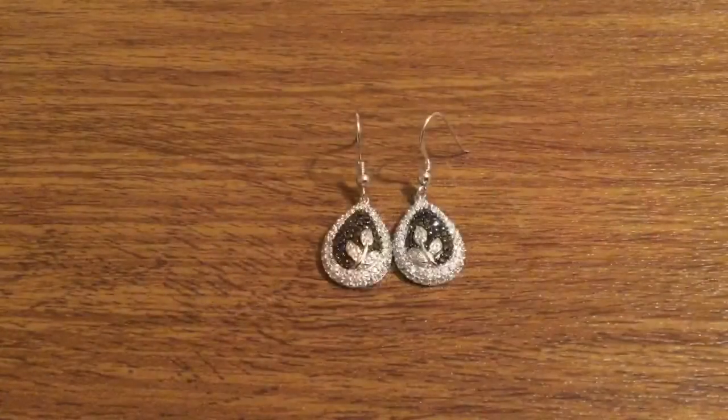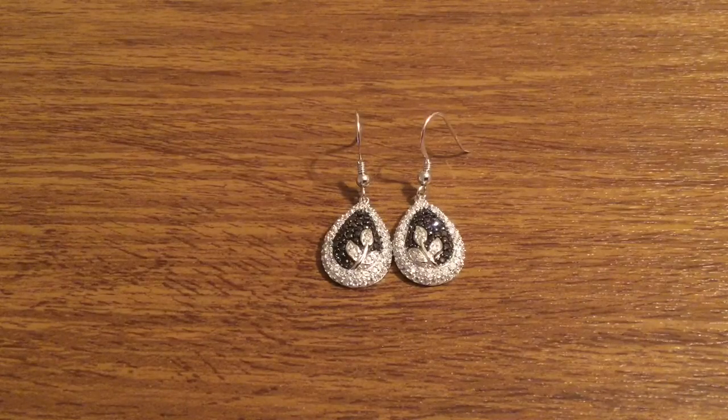The best part about these earrings is the fact that they're made out of Cubic Zirconia — it's not going to cost you a fortune. So they're definitely reasonably priced and perfect in time for Mother's Day tomorrow.